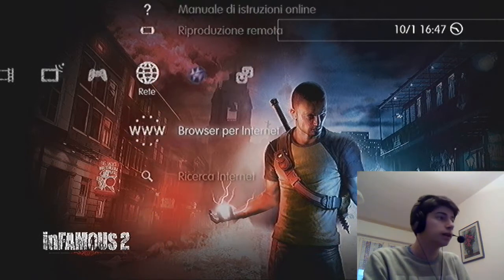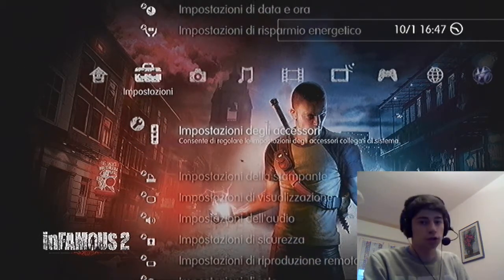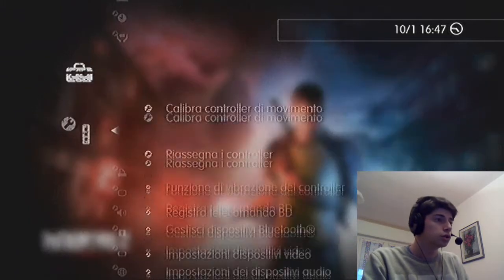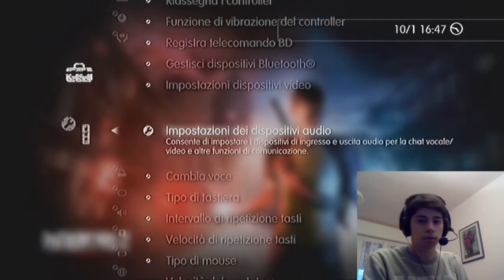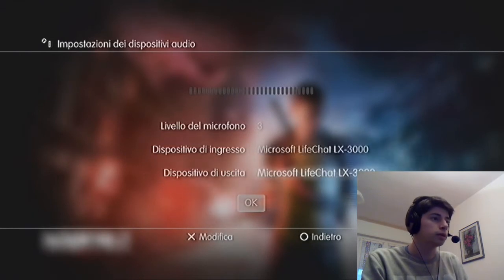After doing this we will go to the Settings, Settings Accessories, and then we go to the Settings of audio, and here we can choose the microphone as a device.